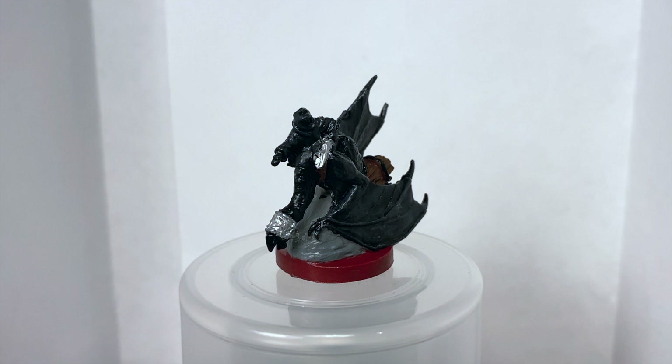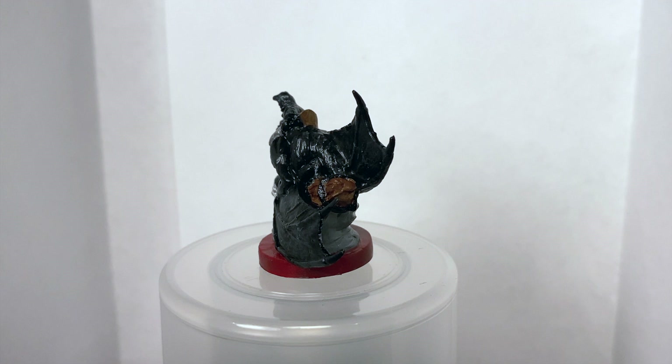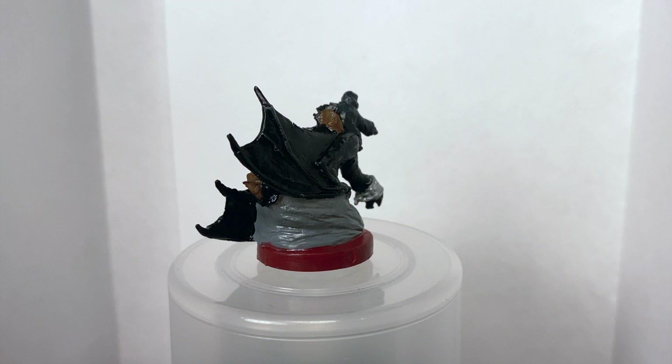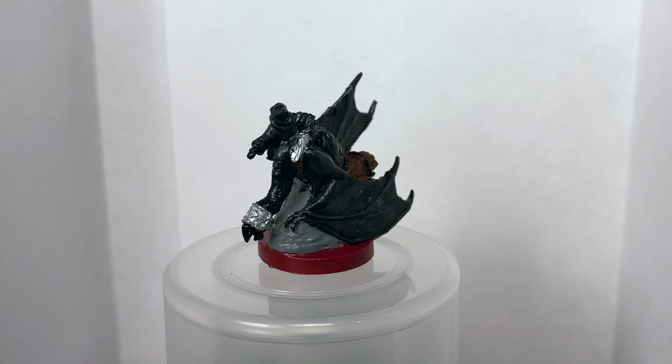And finally, we have the Nazgul. Painting minis that are primarily black is really hard — that's what I learned. Still really happy with these. I think I was able to pull out some highlights on the mini, but I've seen enough videos and other black miniatures painted well to know that these could be way better.